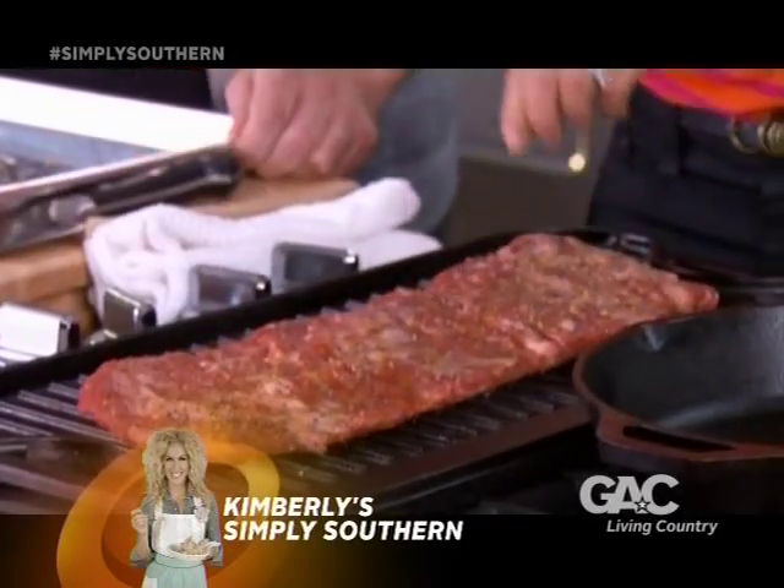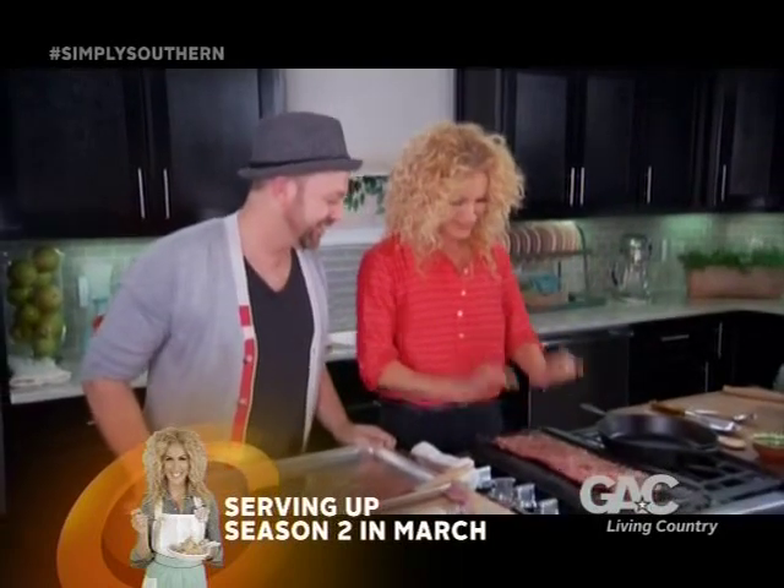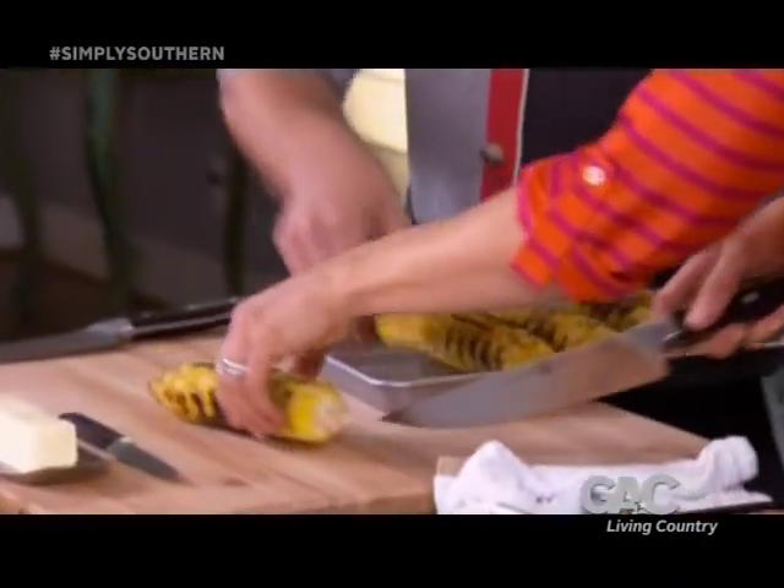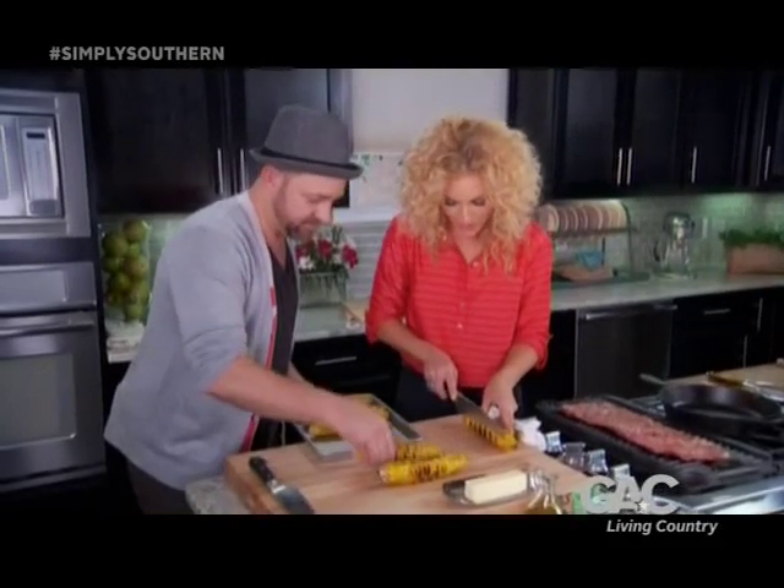Sizzle, sizzle — it's like Waffle House but better. It sounds like music, right? We're going to cook this little skirt steak about five minutes on each side. Now, we're going to go to chopping those kernels right off of that ear of corn.